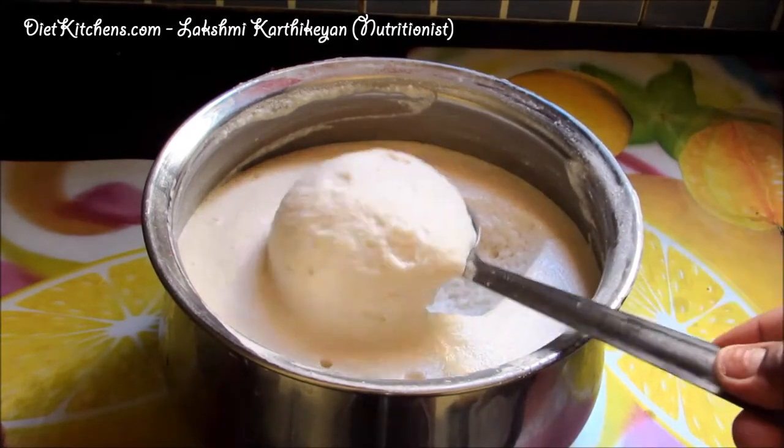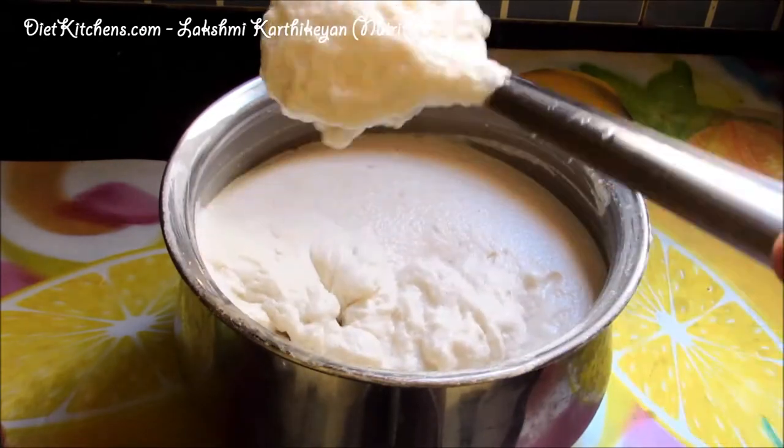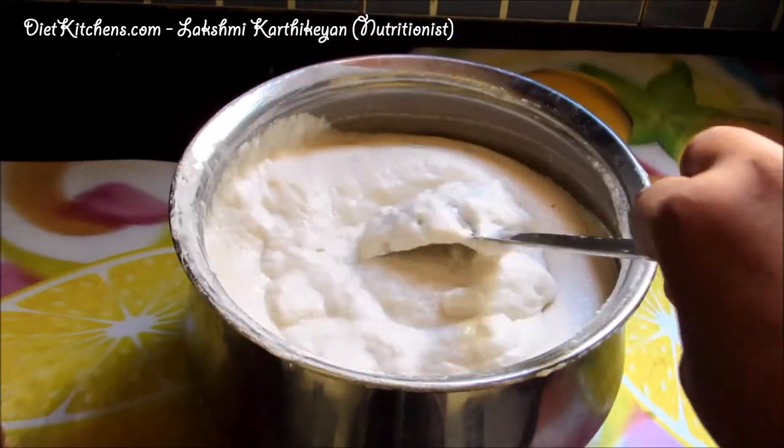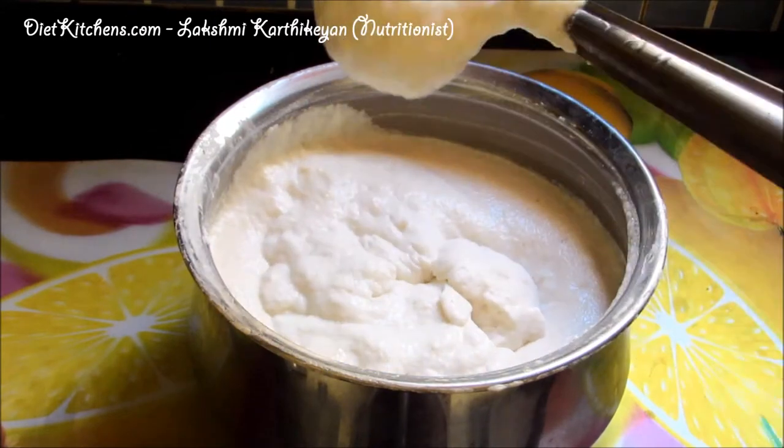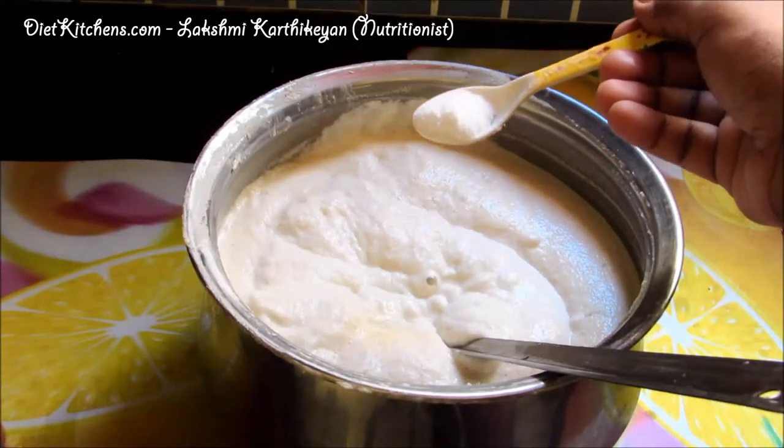The batter is very light, airy and fluffy. You can get a very good soft sponge-like Samai Idli. Now we can add the required salt to it.